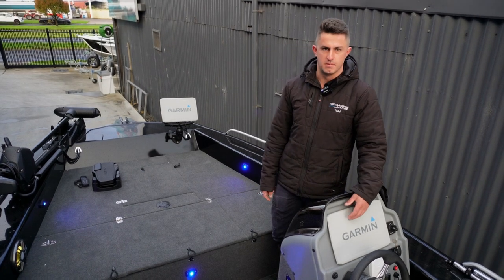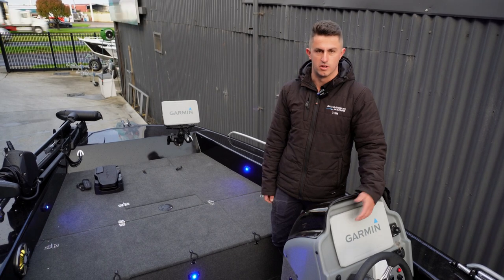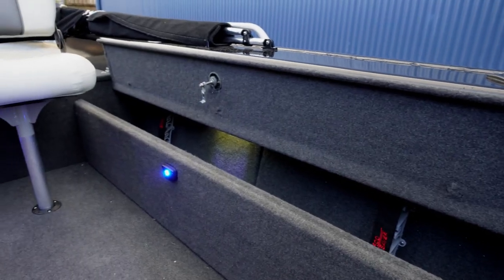This boat here is going to spend a majority of its life probably on the lakes, up the Murray, fishing for cod — so keep an eye out for it.